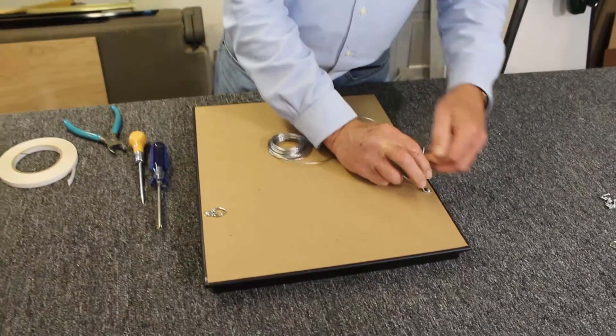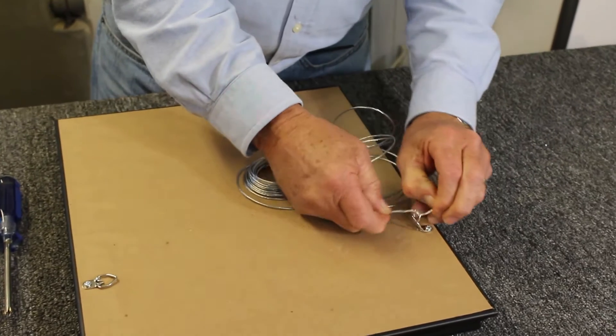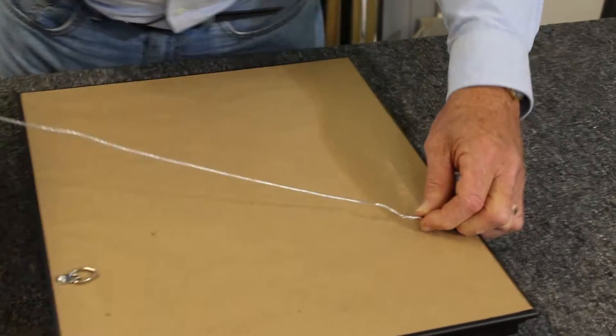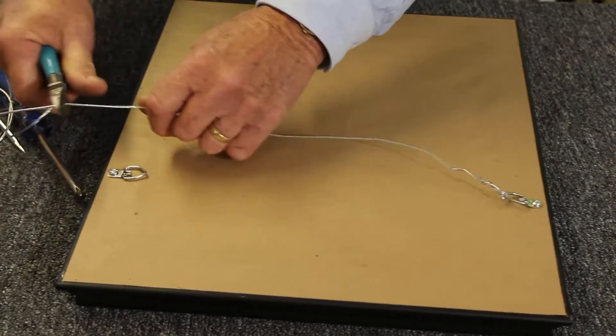I put it through the first D-ring, then tie a little knot — this makes it very secure. Take the tail of it and wrap it a little bit. Pull it down to just beyond the D-ring, about right here, and clip it.